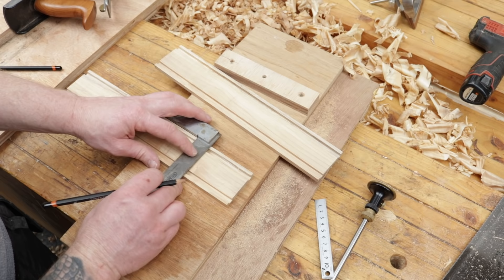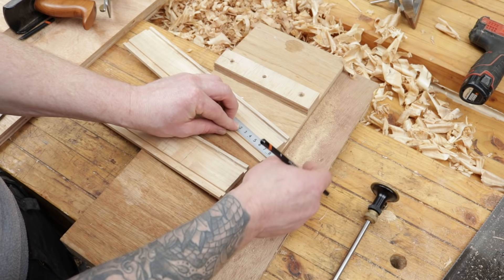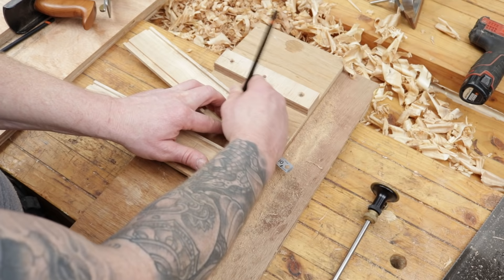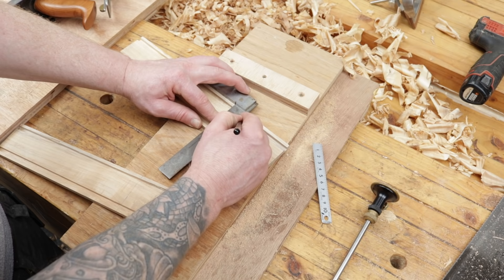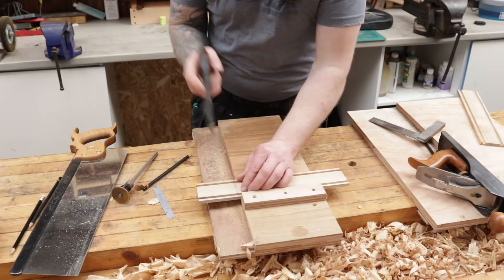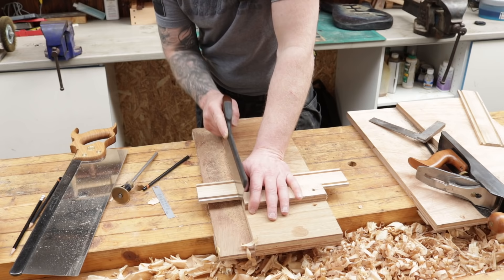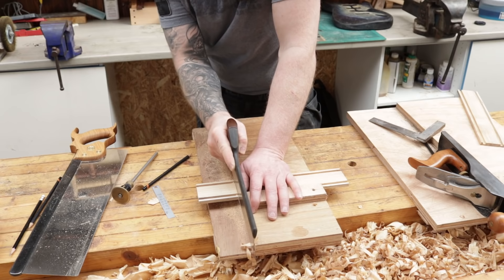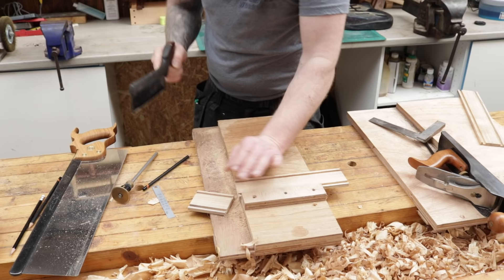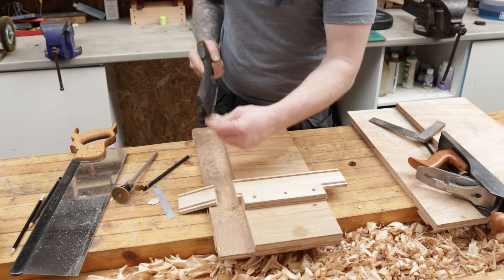I've already taken the pieces to the shooting board and squared up the ends, so I know they're good and square. I mark this one at 80 millimeters again, square that off, and chop the ends off. We'll miter all our corners and get everything fitting together nice and square. I just want to stay inside my line and I'll be squaring up on the shooting board. So we have a side and an end — we'll keep them together.